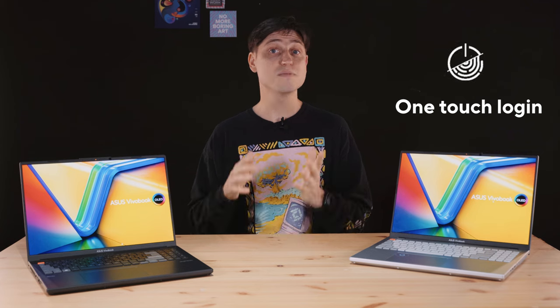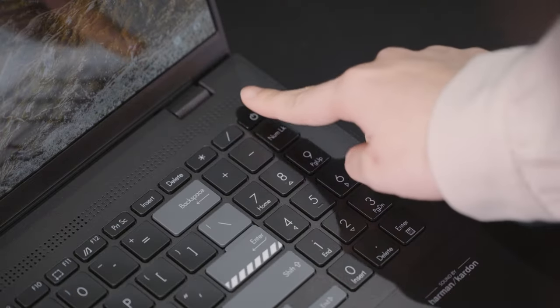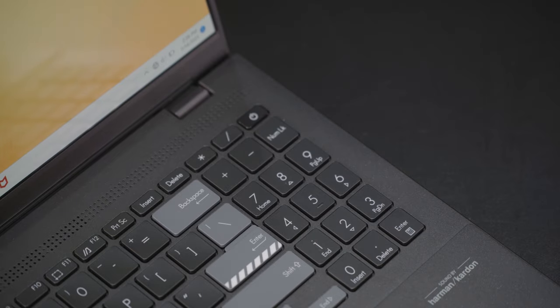The power button has a built-in fingerprint reader, which is single sign-on. That means you only need to press it once to power on the laptop, and once Windows finishes loading, the sensor will send your fingerprint to the OS to log you in. On many other laptops you have to put your finger back on the power button again to log into Windows — press a bit too hard and it will shut down again. That's not going to happen on the Vivobook Pro 16x.